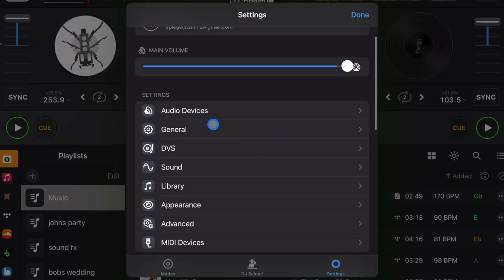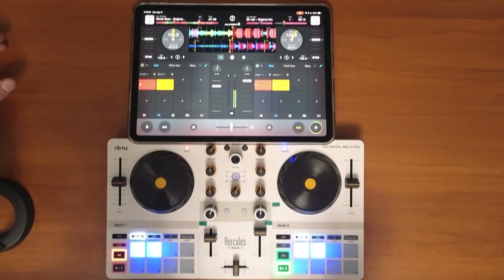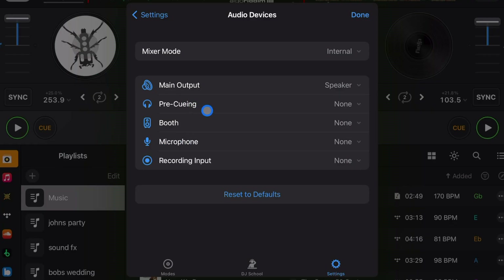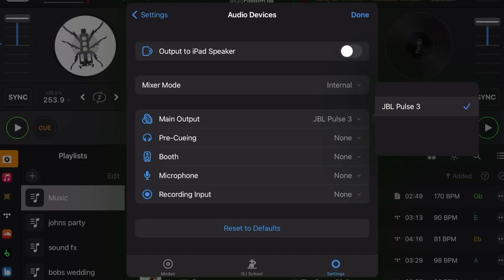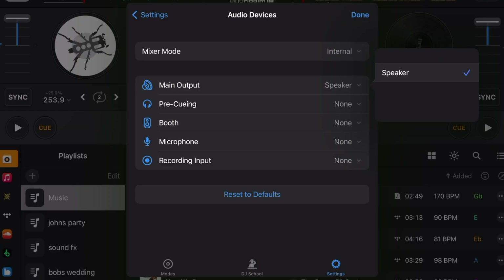Audio Devices controls where the audio comes out and where it comes in. If you have a controller, a cool feature lets you turn on a setting that has the output going to the speakers on the iPad — great for practicing or setting cue points. The rest of your main output is here; I just connected my JBL Pulse 3 and you can see it. If there's no Bluetooth speaker connected you'll see it there, which is useful when DJing with controllers and TVs.